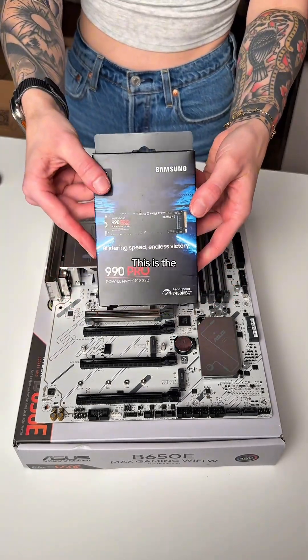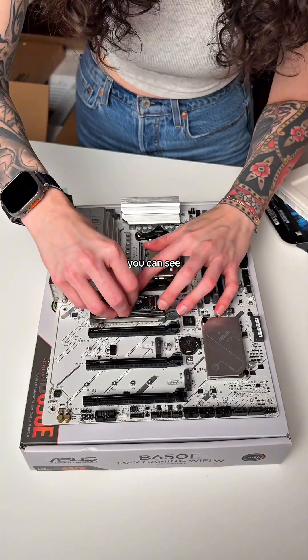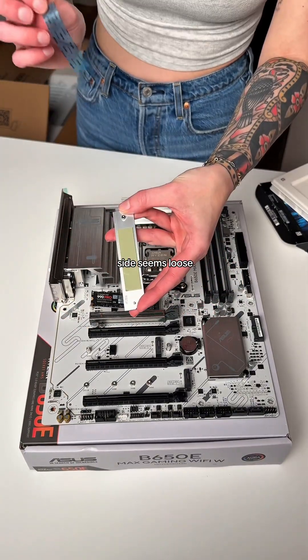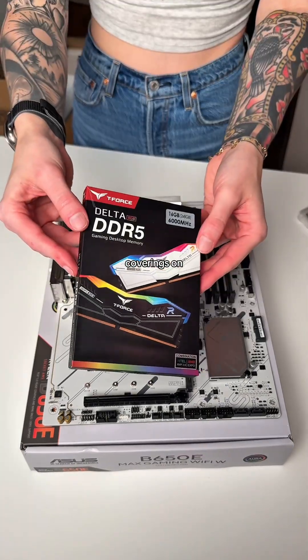I'm using my electric screwdriver to remove the heatsink, and under here is where our SSD will go. This is the Samsung 990 Pro 2 terabyte SSD. There's a spot where you insert the teeth of the SSD — the other side seems loose, but it won't matter once the heatsink is back on. Please be sure to remove plastic coverings on the heatsink.